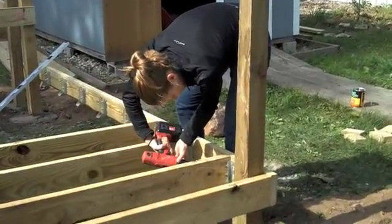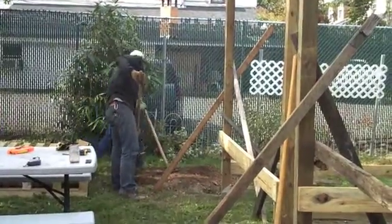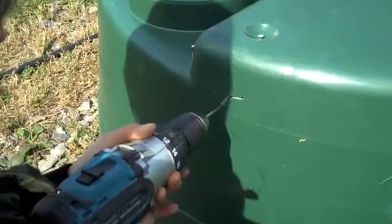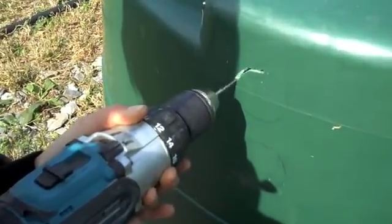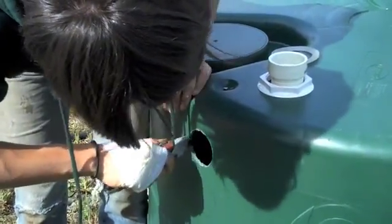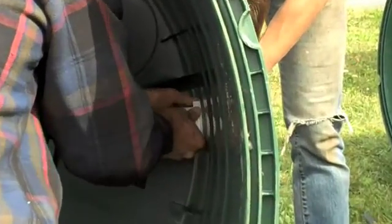We attach the joists, prepare the area for the tank, and prepare the tank itself by placing holes in it and attaching fittings.